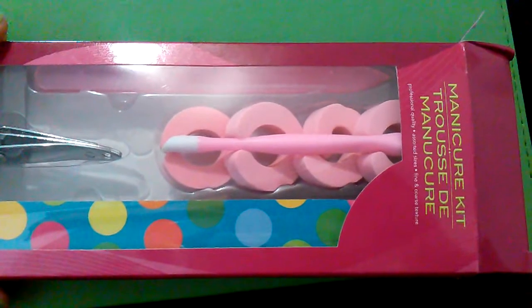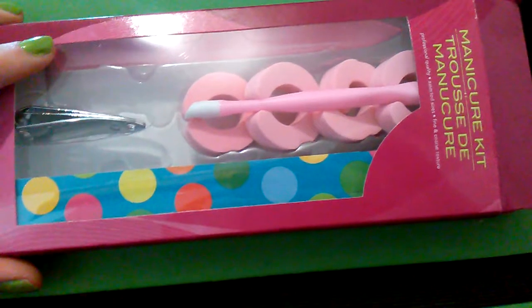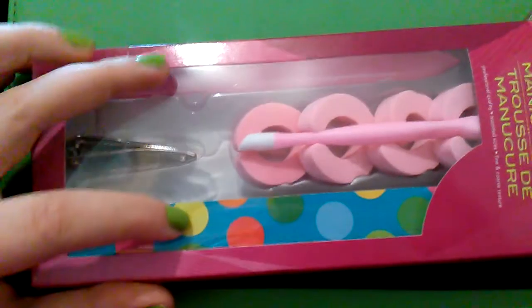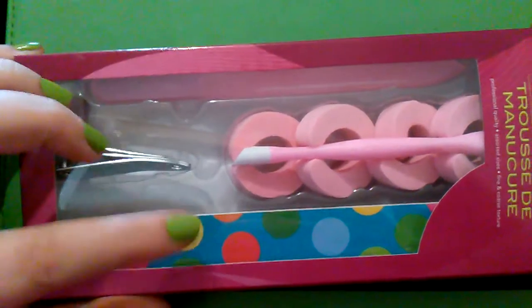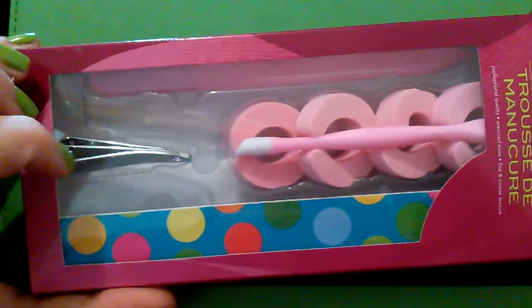Hello friendlies. I wanted to share this with you guys. This has to be one of my favorite things that I have found at the dollar store. It's just a manicure kit, but it has two emery boards — a paper one and then a plastic one. And then it has the clippers, the toe or finger separators, and the cuticle cutter.